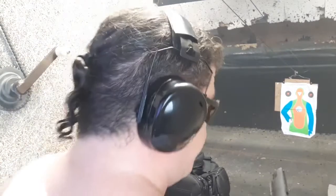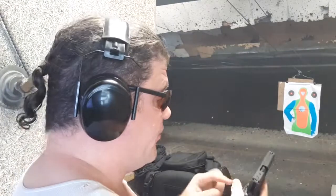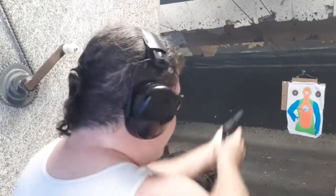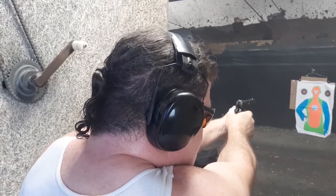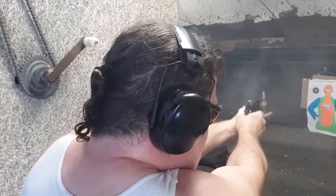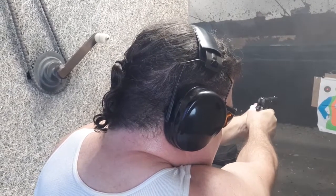First five rounds — function great. Let's go five from the Shooting Star mag, going for headshots. My accuracy is very bad today with the broken thumb right where I need to put pressure. I'm going to do these without riding the safety. Locked back — perfect functioning with this magazine as well. Ten rounds, two different magazines, lock back. That's a good start.